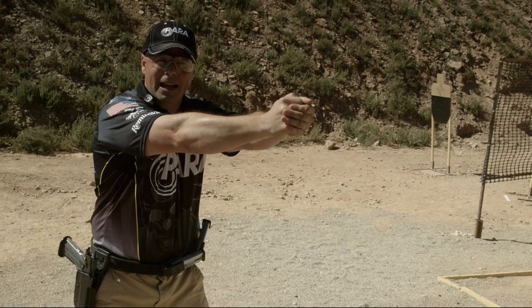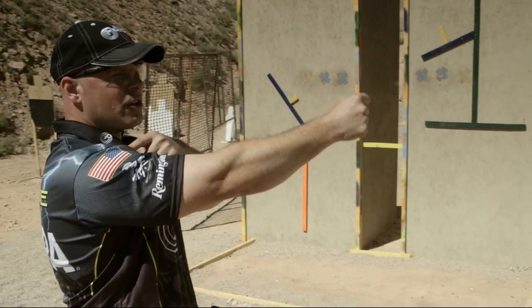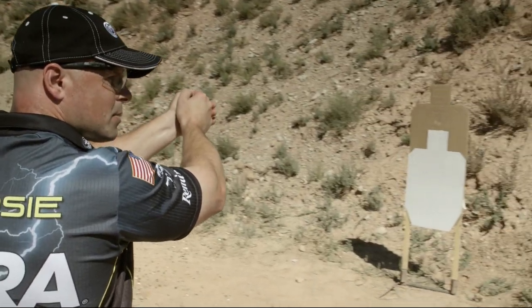You'll notice I'm not locking my elbows. If you lock your elbows, the recoil from the pistol is transmitted straight up into your shoulders, and it's going to take you longer to recover from the recoil of the pistol. So keep your elbows bent, and they'll act like shock absorbers.